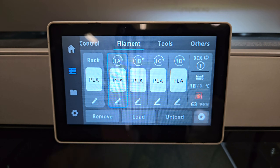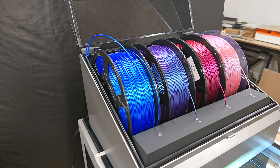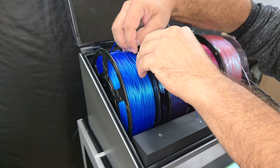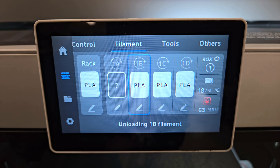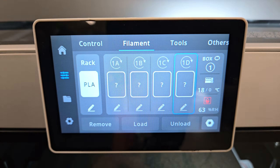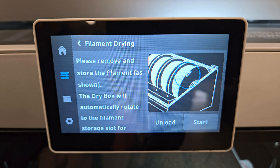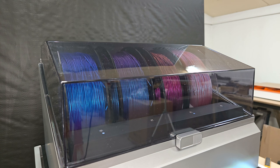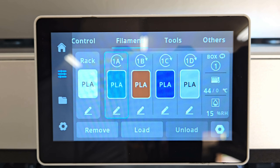If you open the Kidi Box settings through the printer, you can select and remove each filament individually. Since the humidity was high, I decided to dry the filament for a couple of hours before printing. For low temperature filaments like PLA, this needs to be done with the filament removed because the box will rotate the spool periodically to prevent the filament from getting too soft.